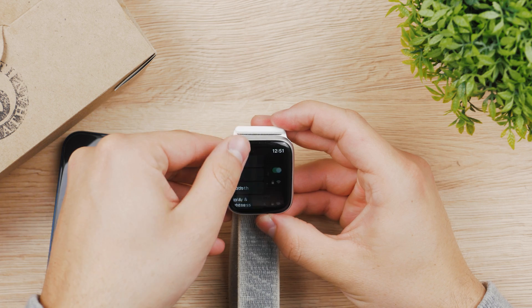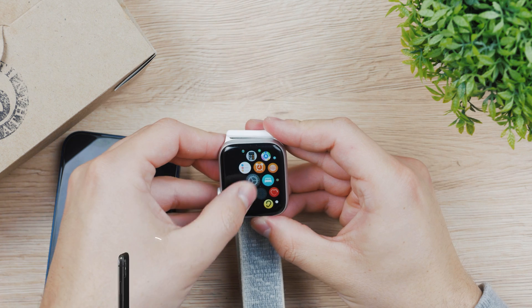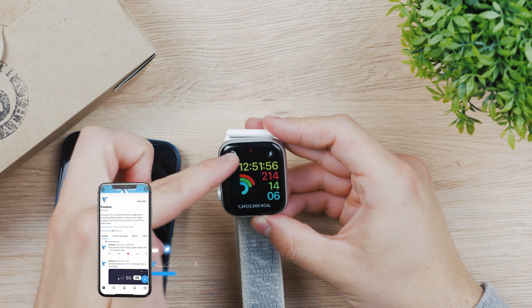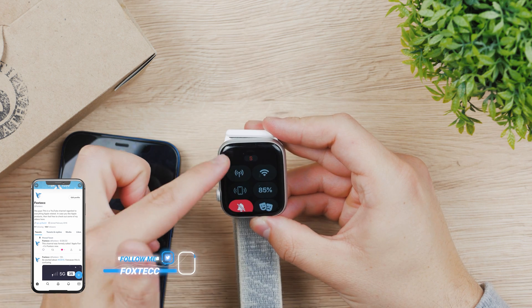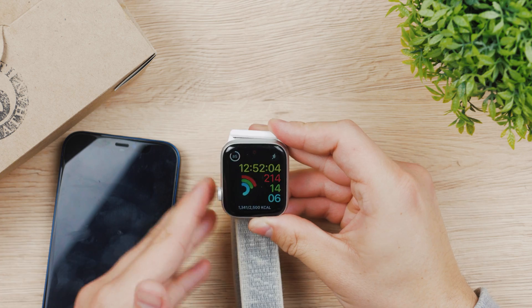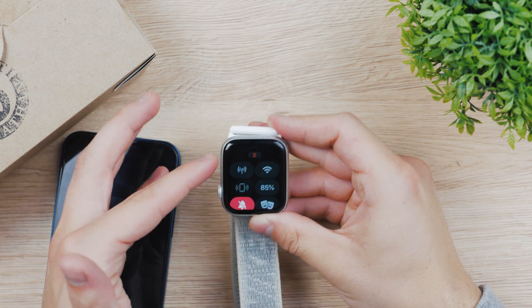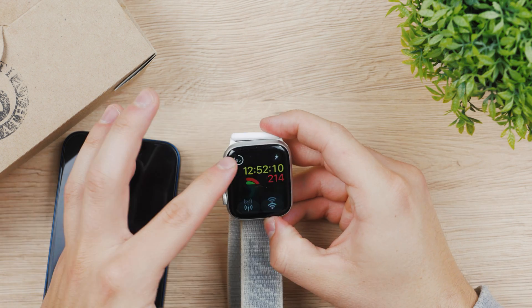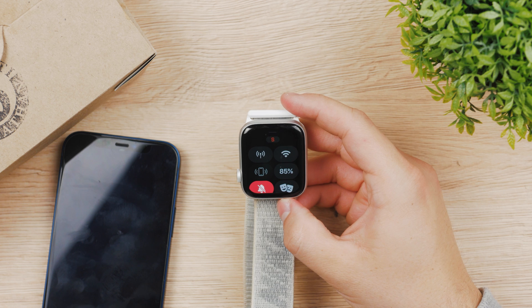If I turn off the Wi-Fi, you can see that if I come back to the home screen and to the control center, we don't have anything — no iPhone, no connection. So right now, whatever I do, it just doesn't do anything. Siri is not available. This Apple Watch model doesn't have any SIM card installed, so we don't have any internet connection.